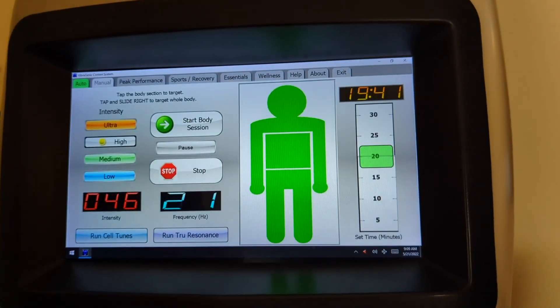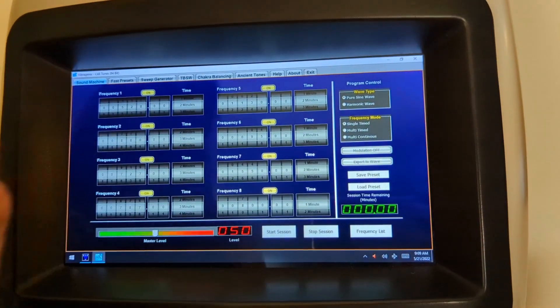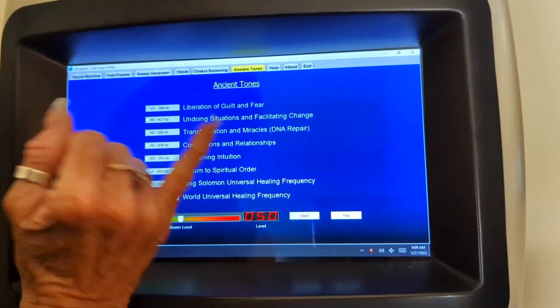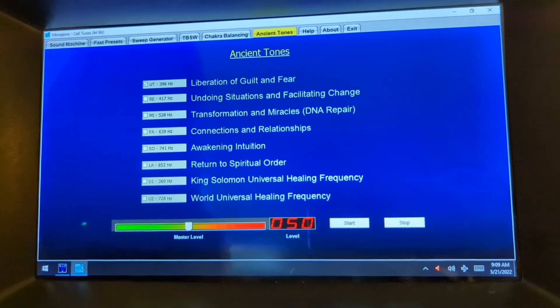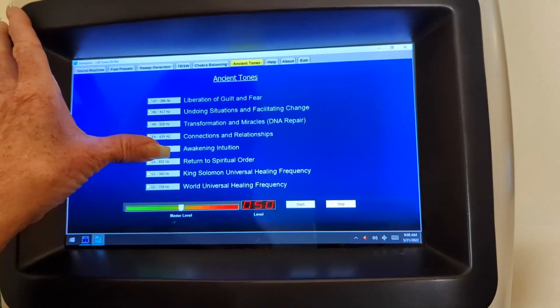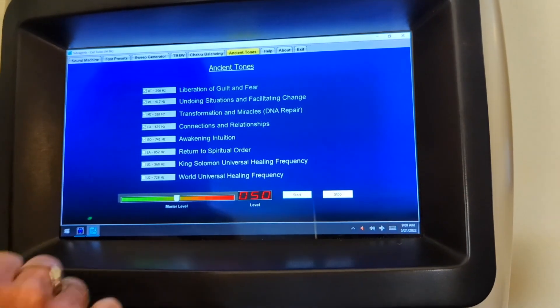Then I go back to my auto program and open Cell Tunes. This is actually one of my favorite things I love to do. I start ancient tones, which are amazing — if you're not familiar with ancient tones, they are absolutely transformative. I start the first five and that counts as one program, so I'll hit start on there.